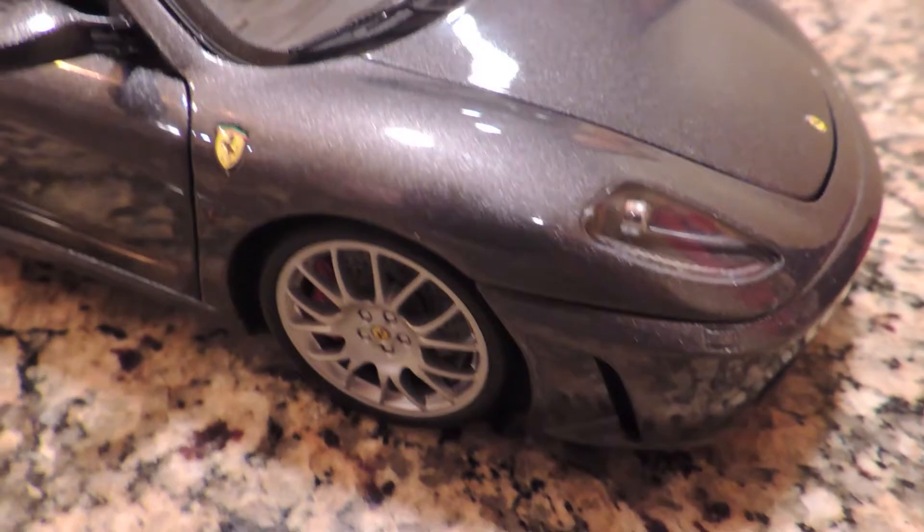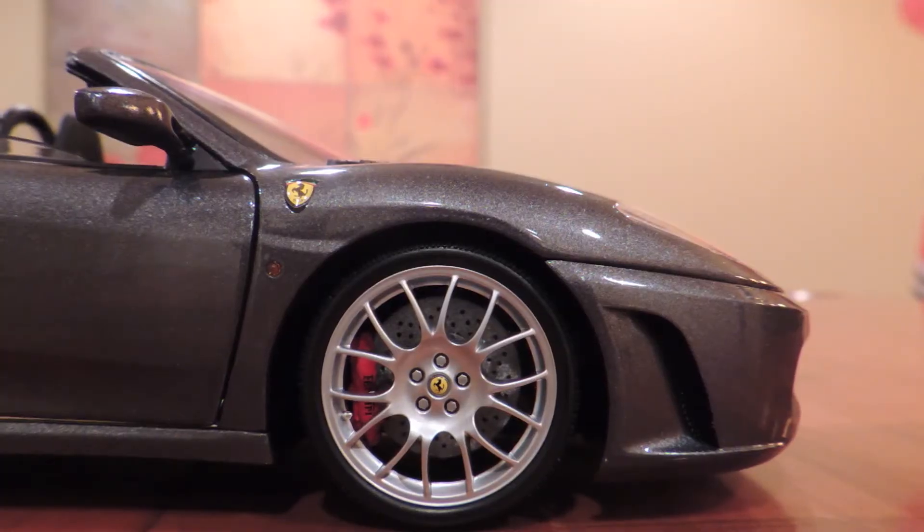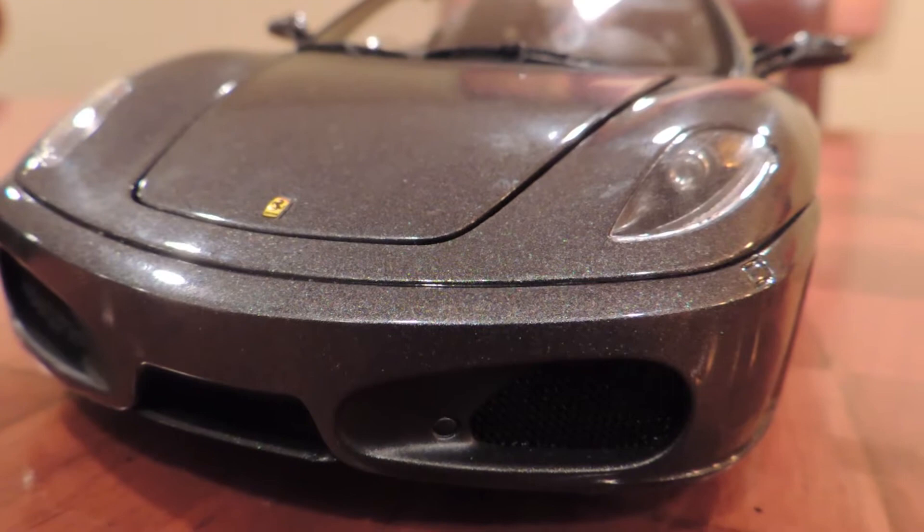First though, just look at it. Made up of over 700 pieces and handcrafted in Milan, it suddenly becomes clear why this diecast car costs so much. Even the paint job on this diecast car manages to astound me. I mean, it looks like it came straight out of Maranello. But that's enough talk.